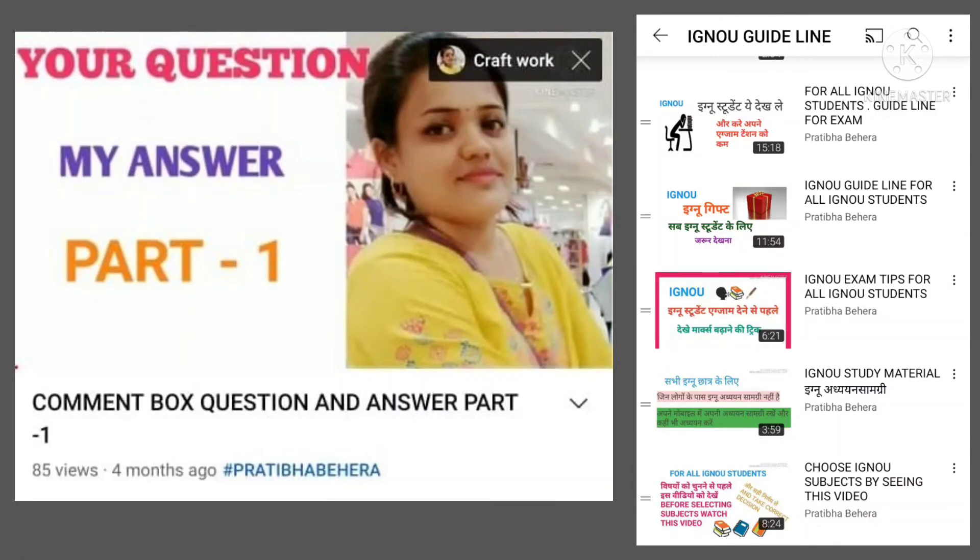Before giving the exam, please see the video 'Your Question, My Answer' Part 1 — these five videos are in IGNOU guidelines. Not in this channel, but in my main channel, Pratibha Behera. If you want to score good marks, please visit this video on my main channel, Pratibha Behera.